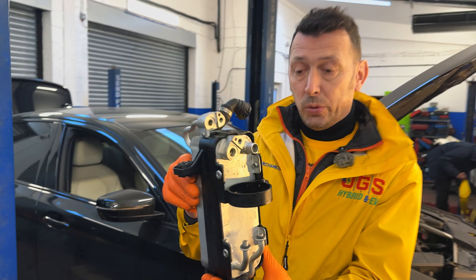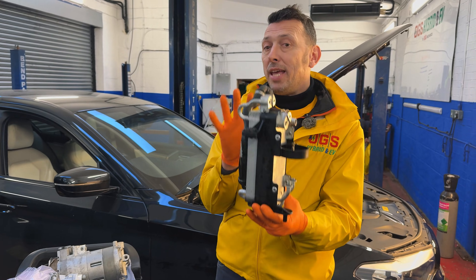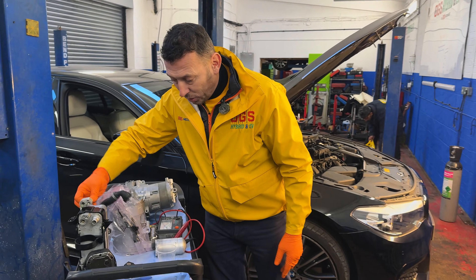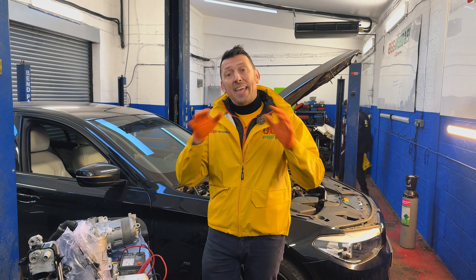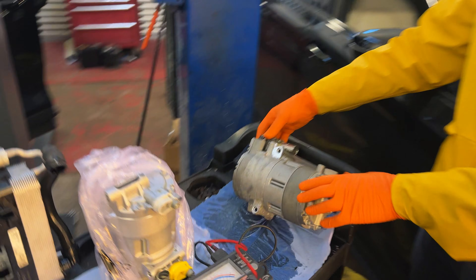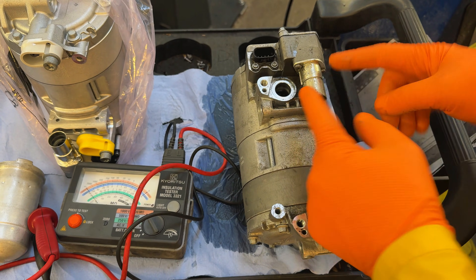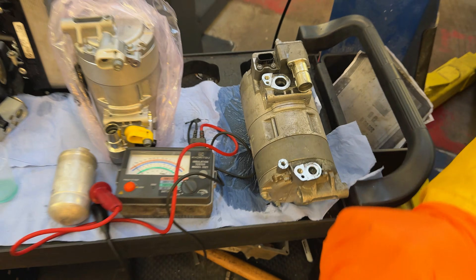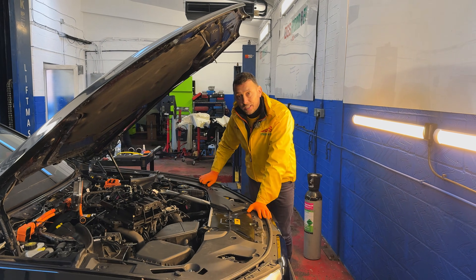Now, so far so good. The problem on this vehicle was that this heat exchanger was defective and it was replaced prior to coming to the garage. The vehicle was running, however the AC was not running. What we have here on the table is the air conditioning compressor. The air compressor runs powered by the high voltage — this is the connector from the charger control unit that powers the compressor. So it's not a normal 12-volt system; it's a compressor that runs on high voltage.